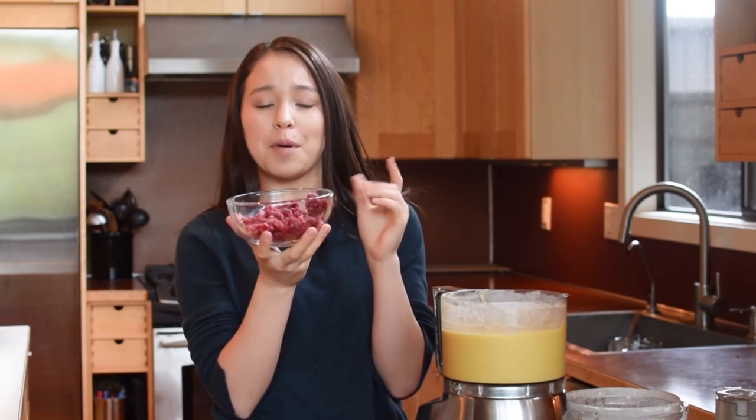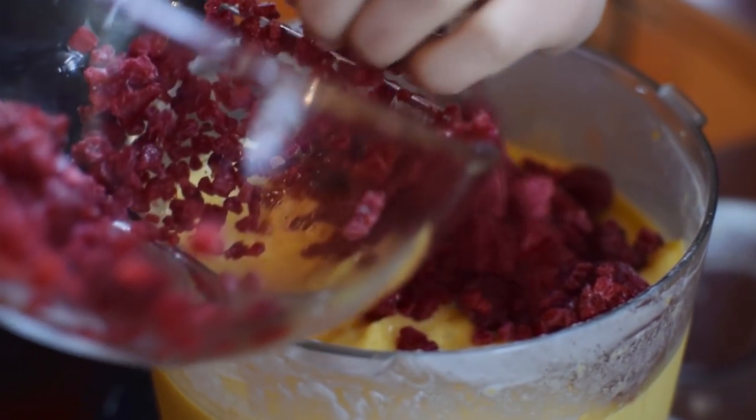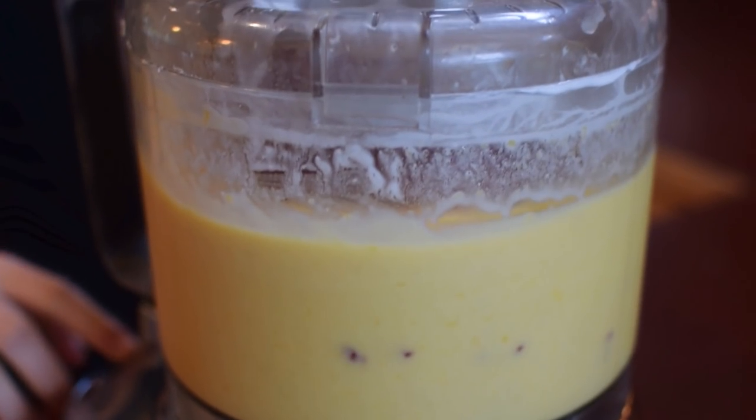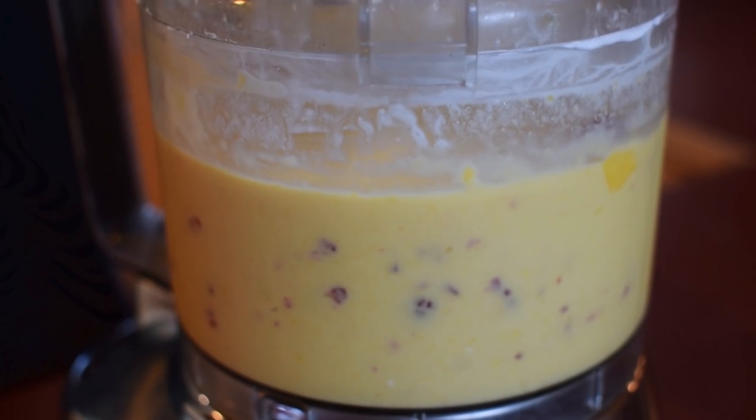For a little bit of color, we're going to add in some raspberries. I have just over a cup of frozen raspberries and we're going to add in almost all of them into the food processor. If you want, you can totally just puree this until it's a really pretty pink color, but what I like to do is just pulse it in so it adds some chunks of raspberry for texture, but also swirls the pink in there — and I think it makes it really, really pretty.